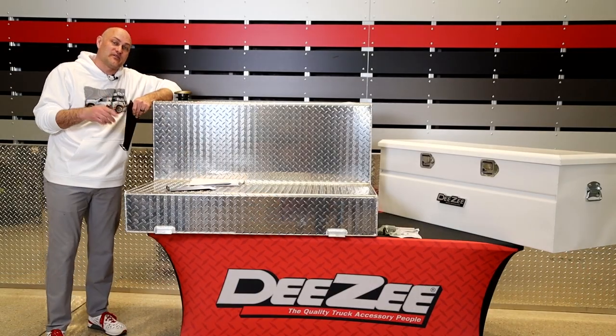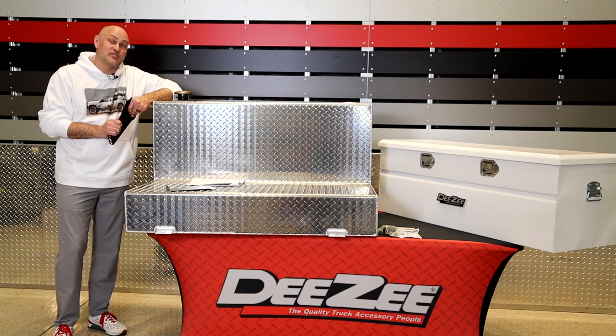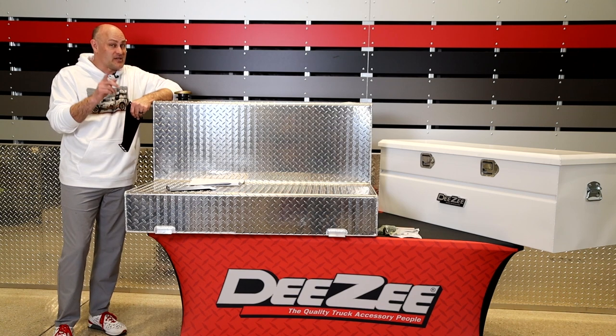Hey guys, Joshua DZ coming to you from our R&D facility here in Des Moines, Iowa. Today I wanted to make sure you're aware of some of the cool features that our transfer tanks can do to become combos.